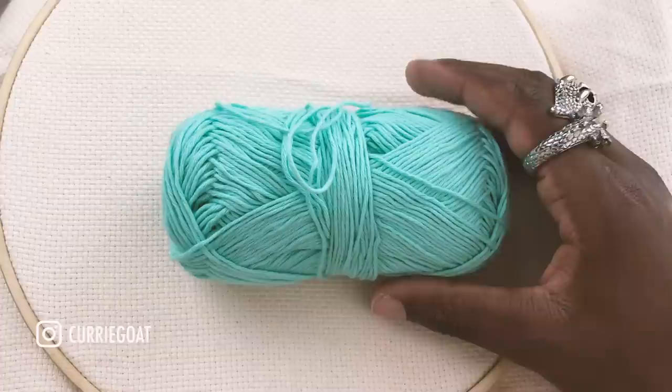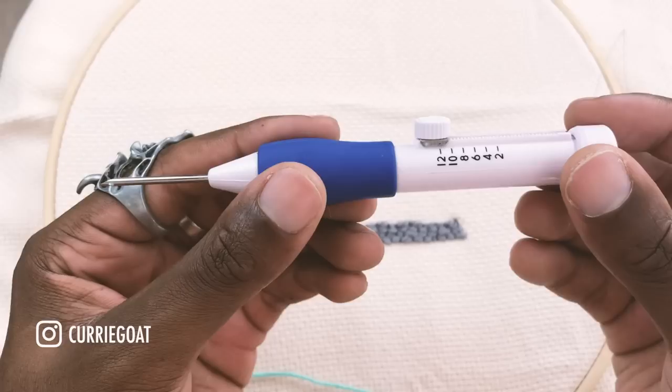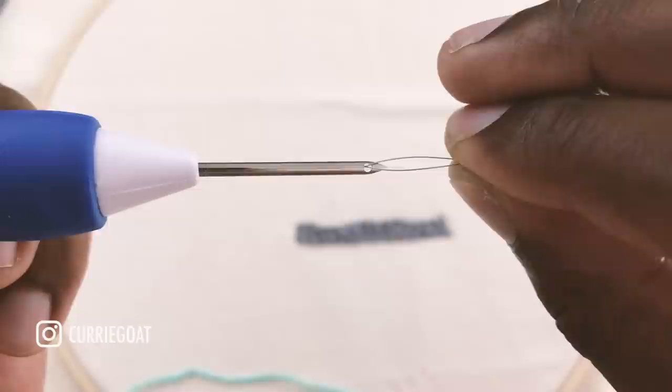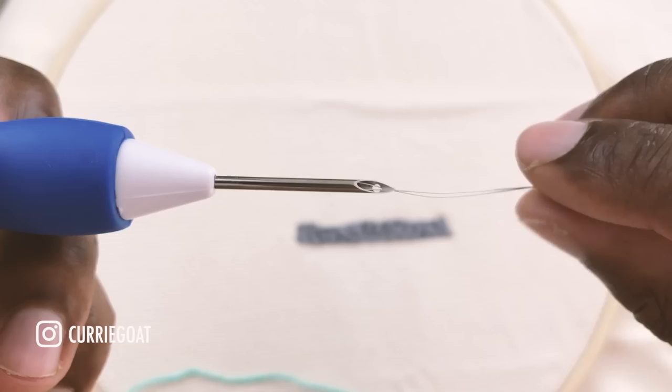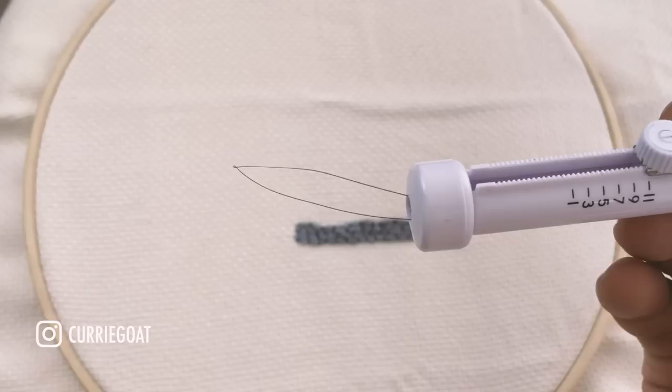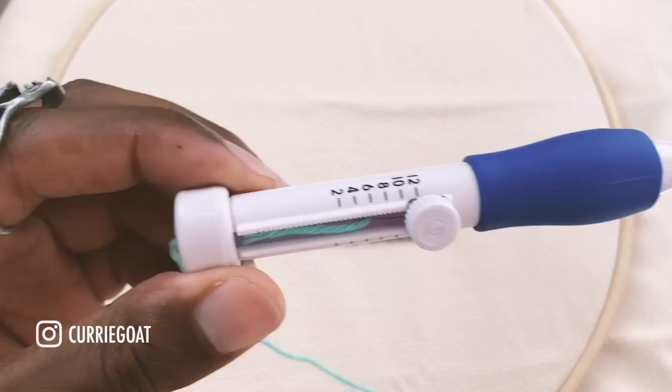With this punch needle I used another two-ply, but the difference is this one isn't as fluffy and the string itself is much thinner. The threading process is the same — however, you're going to remove the base first, which makes it easier for the filament to go through. Thread by going through the hole in the back with the filament, making sure it's going through the long hole. Take it to the very end — you've still got a lot of room. Then put the cap back on and pull your wool through like you did with the other punch needle.